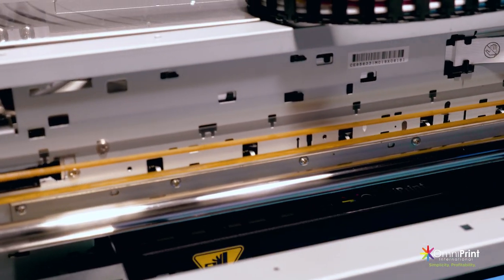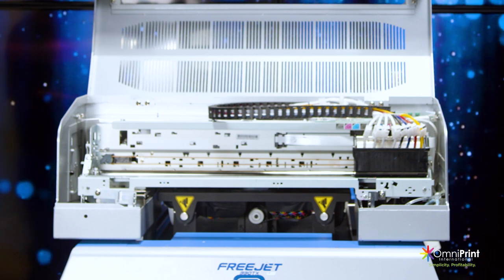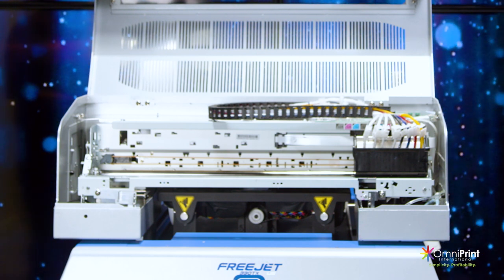We're going to set the computer to print on unidirectional, and we're going to use a large drop size for this particular graphic.